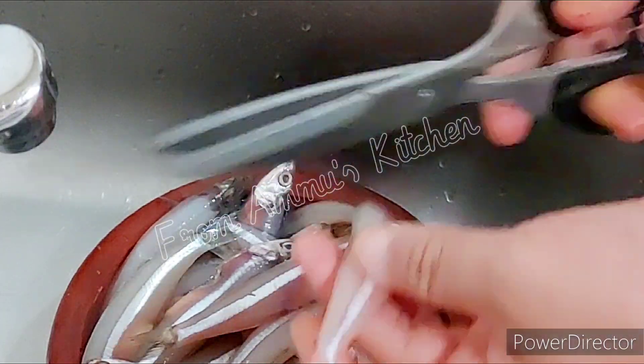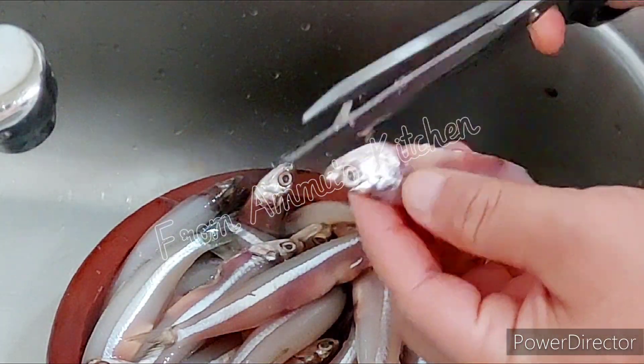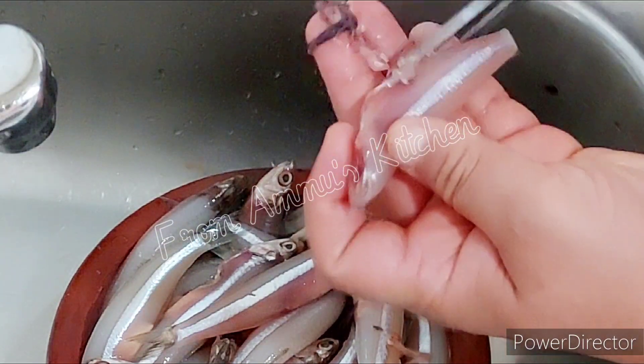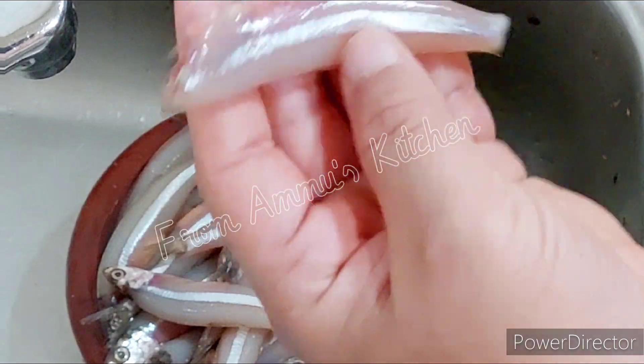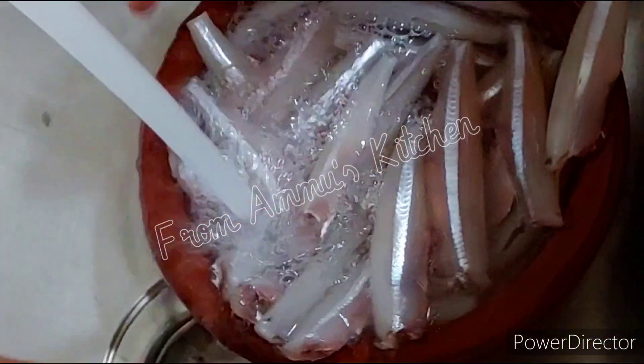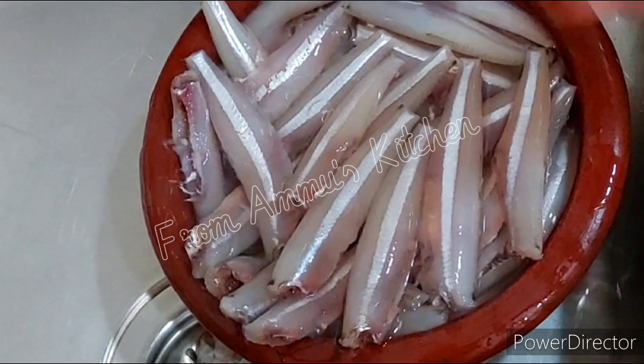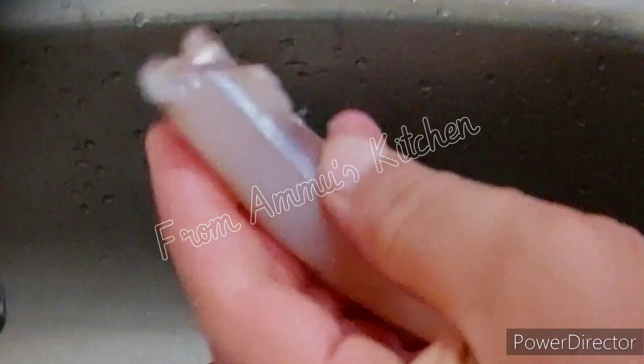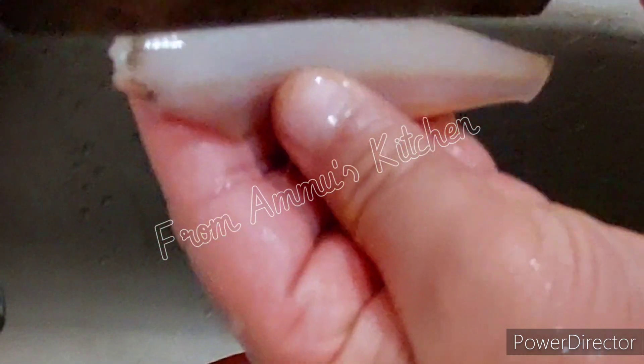This is a typical material for the Kalea. We have used the Kalea to show you in the description of this video. This is how I use the Kalea to show you in the description.